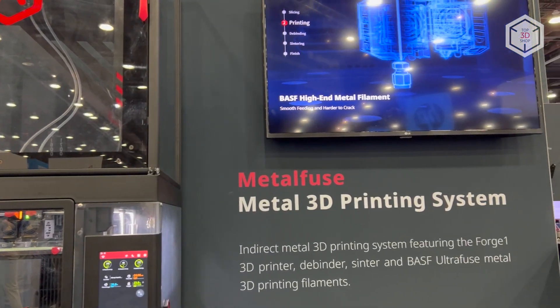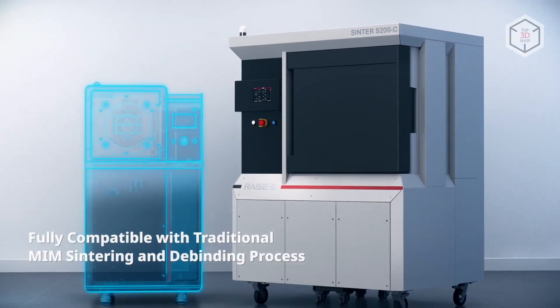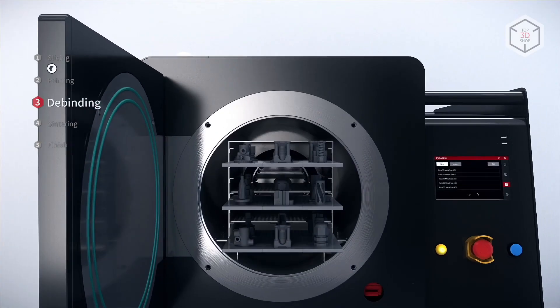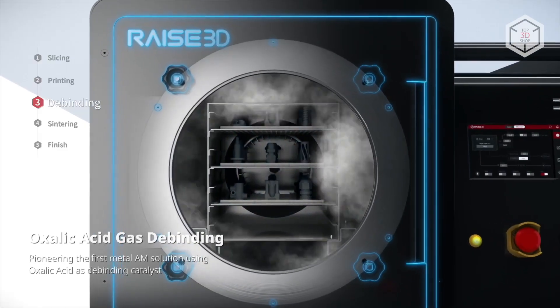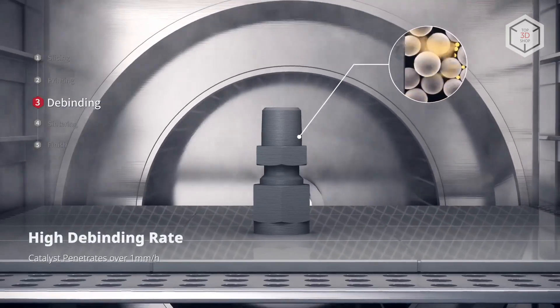On top of that, the Metal Fuse is energy efficient and more environmentally friendly compared to traditional SLM printing devices. The catalytic debinding process used by the Metal Fuse reduces binder removal time and allows increasing the final part density to 97% when compared to a full metal object made by traditional methods.